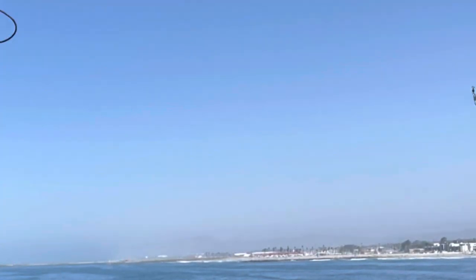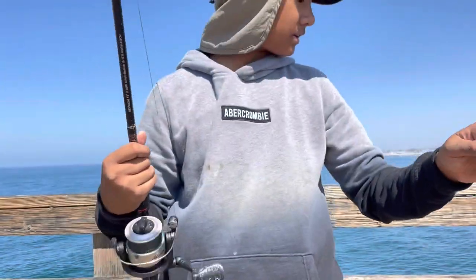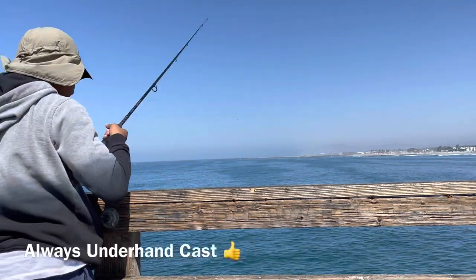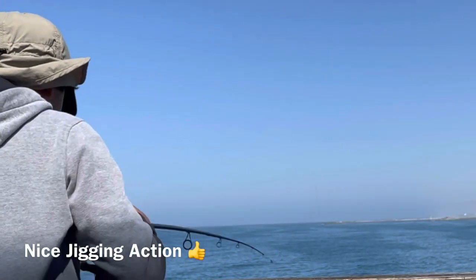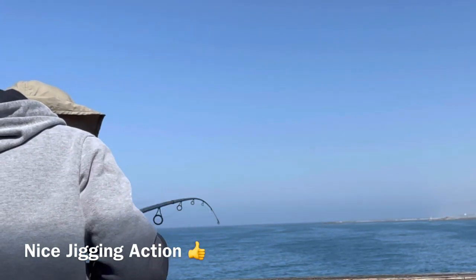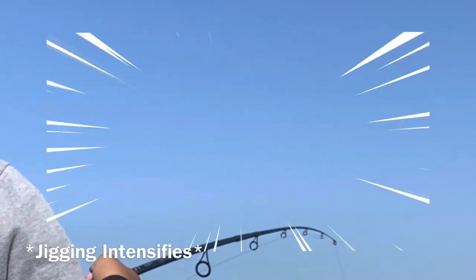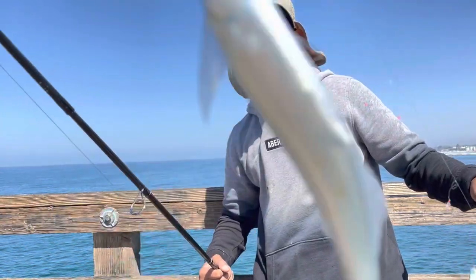Alright guys, look at this. Three - one here, one here. Another fish. Two, let's do another two fish.